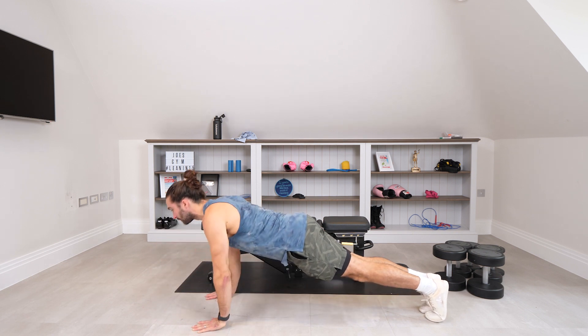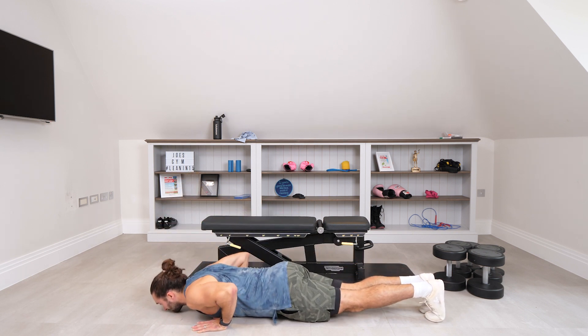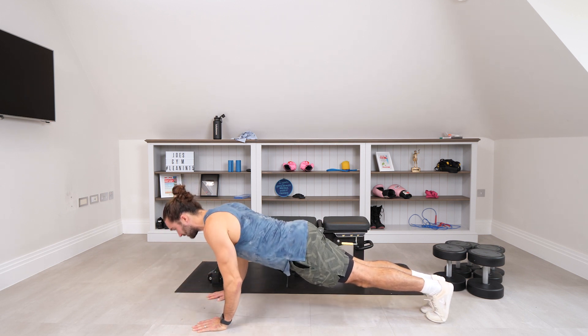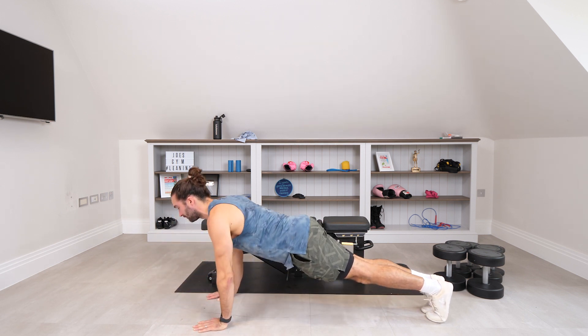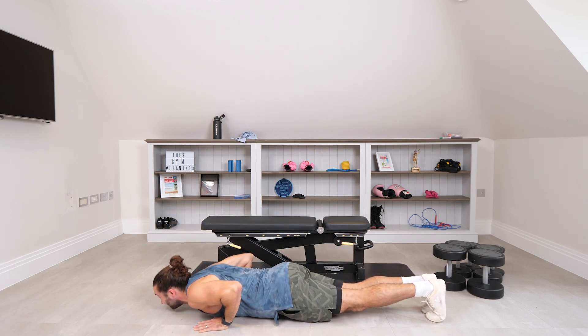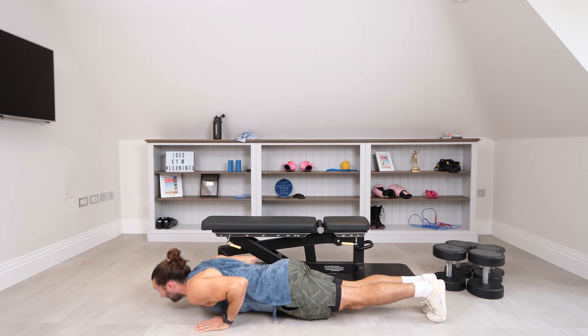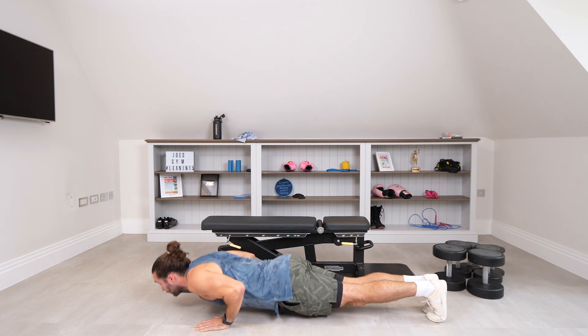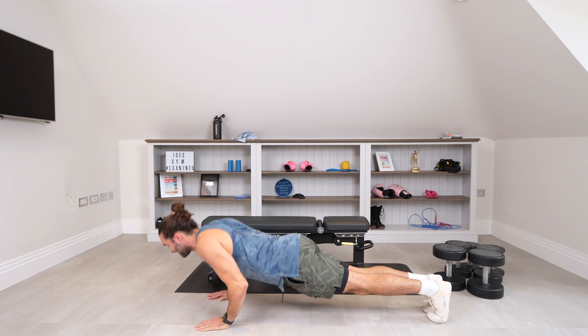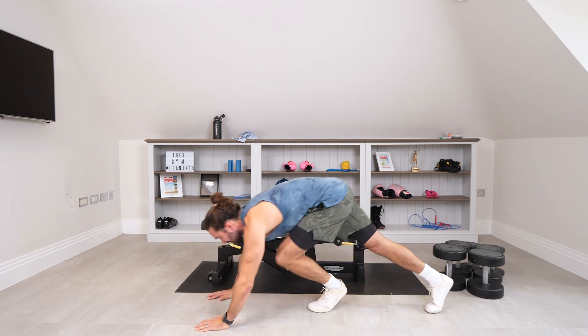Slow reps: 1, 2, 3 — get your chest up if you can — 4, 5, 6, 7, 8, 9, and 10. That's a nice little way to warm the chest up a little bit.